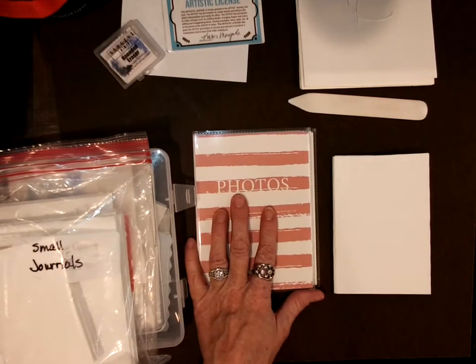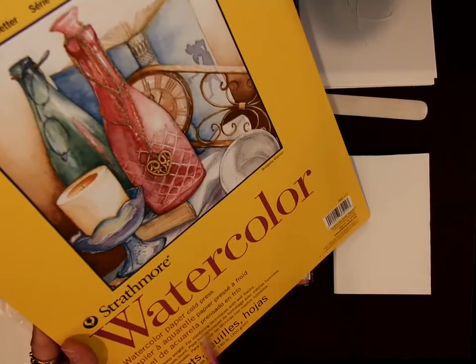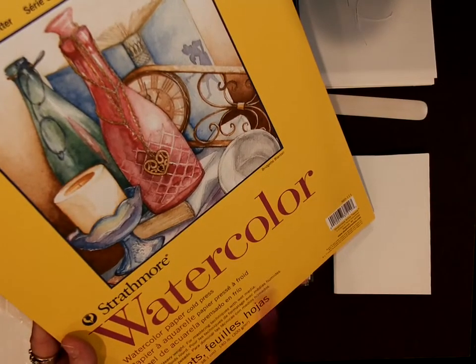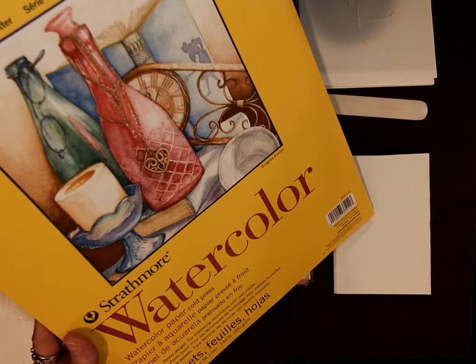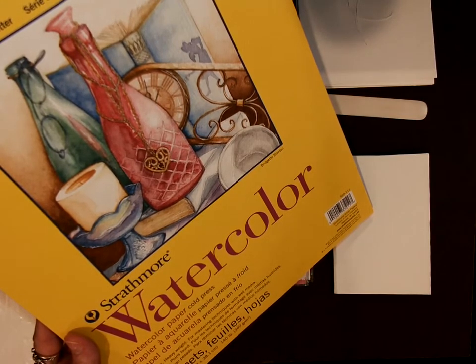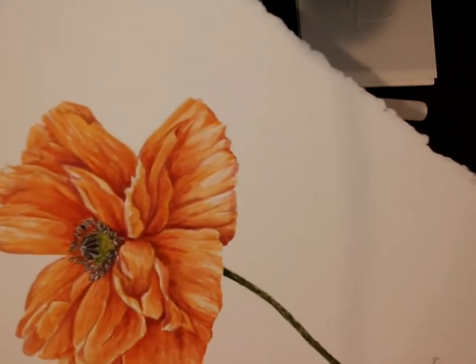What I cut up for y'all — and what I use for most of my watercolor work — is 140-pound paper, and it's cold press. Cold press has some texture to it. Hot press is really smooth and usually more expensive. I also have a 300-pound hot press paper.